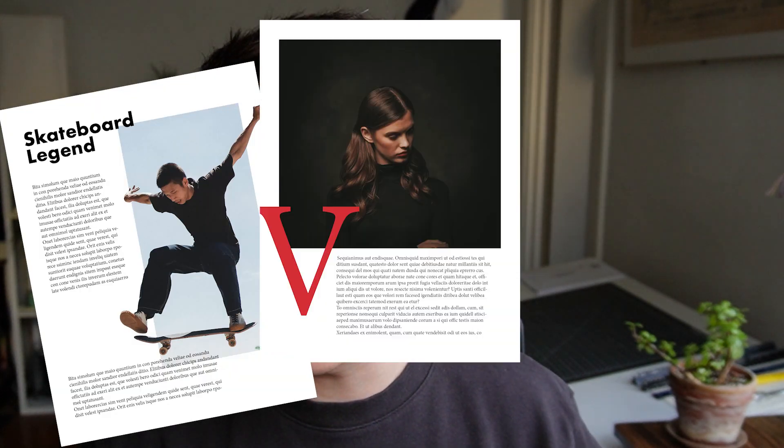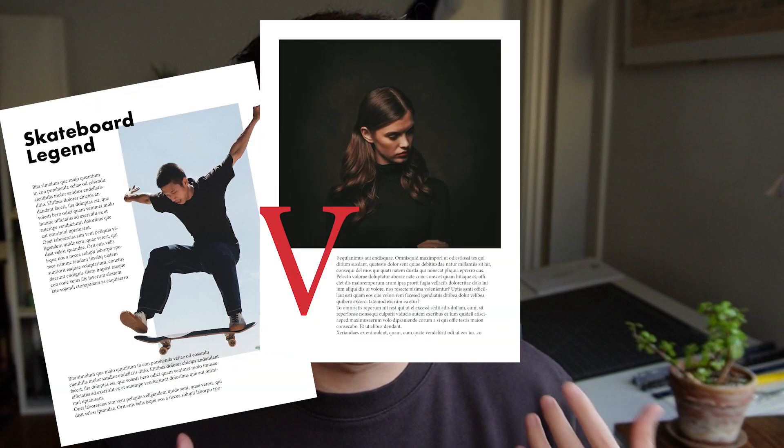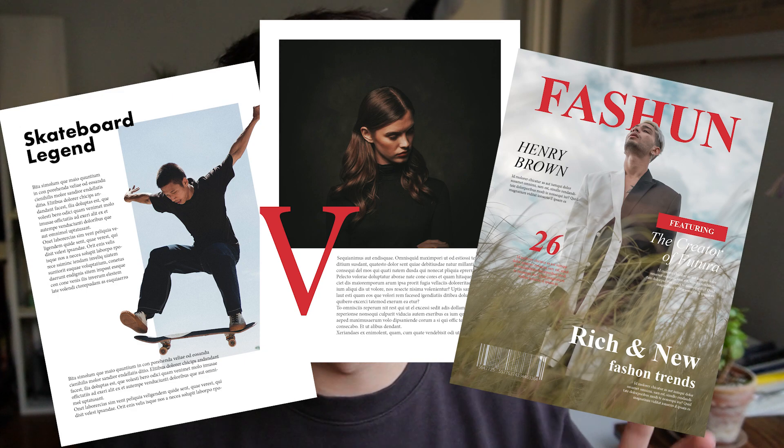A guy flying out of his frame, the V that's anchoring the whole image down — how do they actually make these cool magazine poster front covers? These are some of the most important and useful things you'll learn in any type of layout and design, so I'll teach you these step by step. Make sure you grab a snack and let's get started.